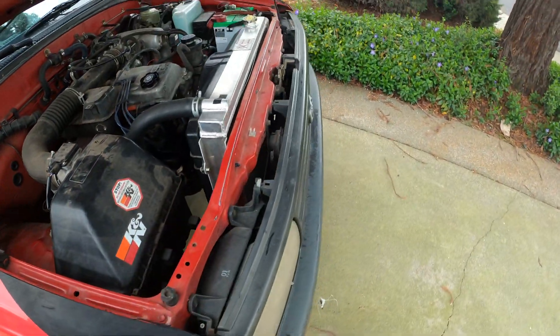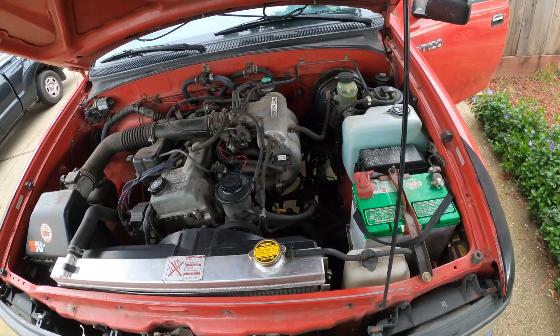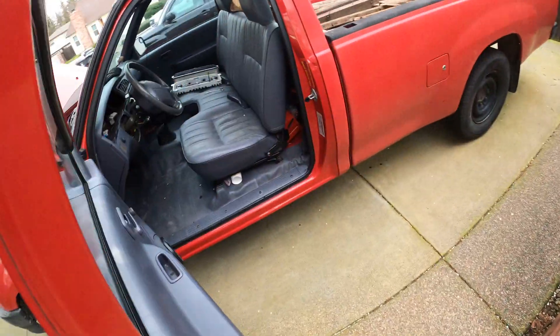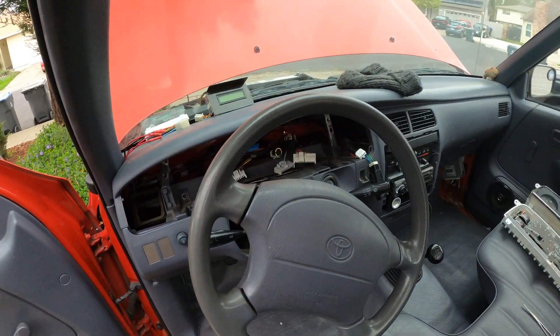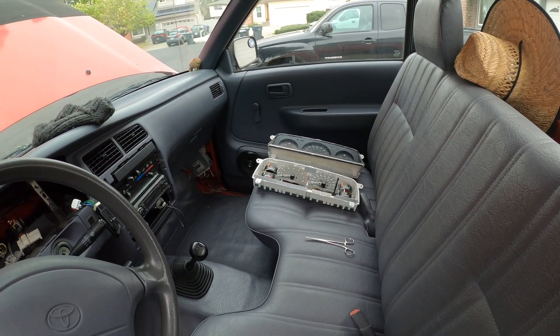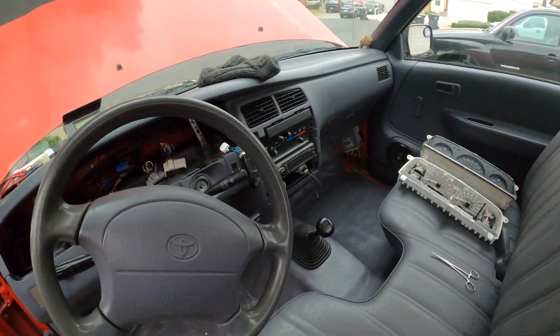That covers the most necessary parts of this mod. Looking back over everything — wiring, speedo cable, resistor, tach calibration, odometer adjustment — I think we're good. Enjoy, and keep these trucks alive. You know, these rigs are full of good mods.